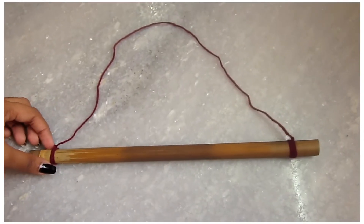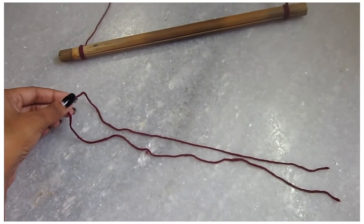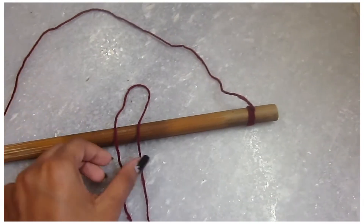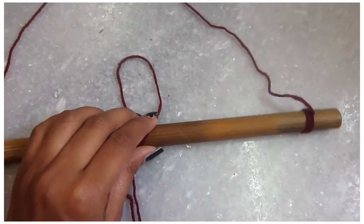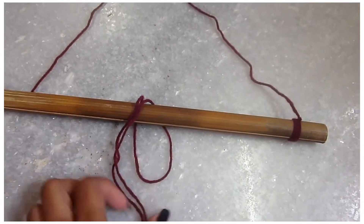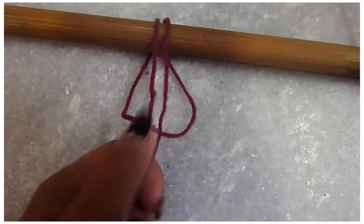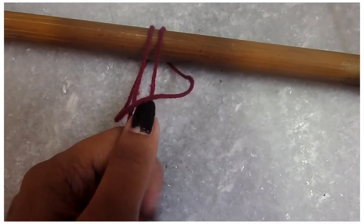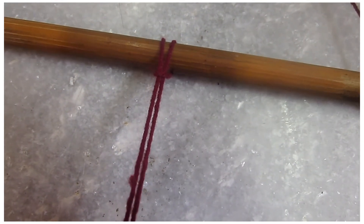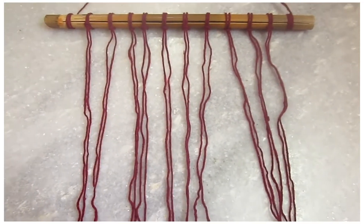I tied the yarn at the two ends of the wooden dowel so that I can hang it and work on the macramé. Then I'm taking a piece of yarn and tying a knot on the wooden dowel. You will have to put the ends of the yarn through that loop and pull it — it's really easy but I can't quite explain it, so just watch.